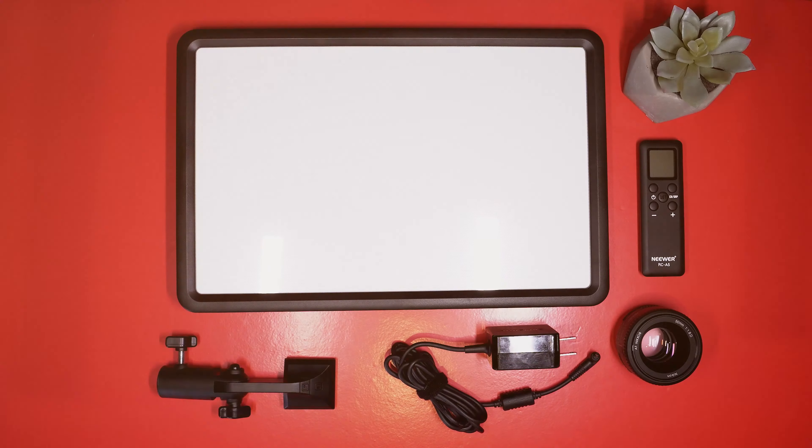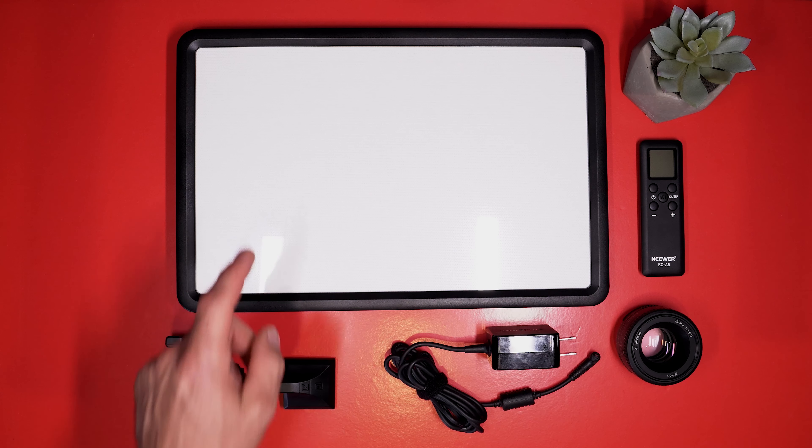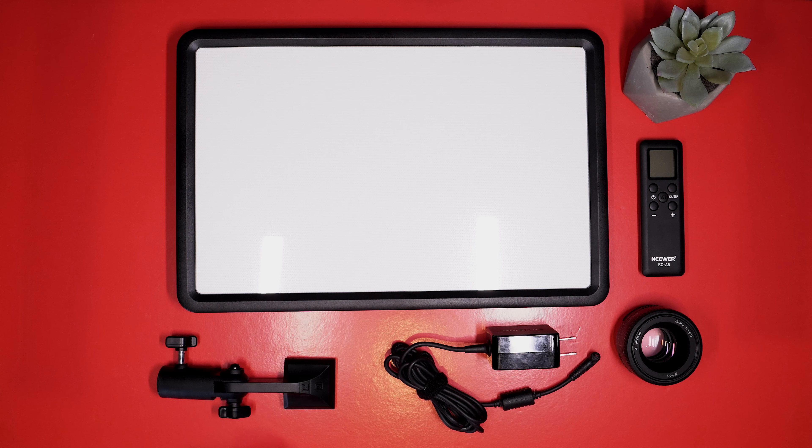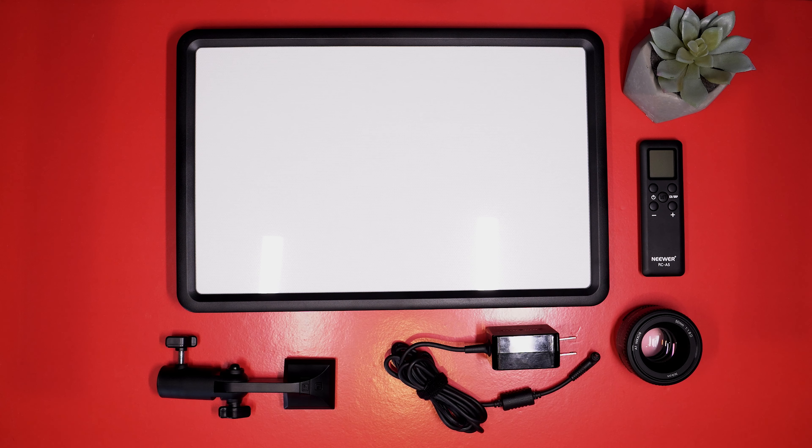It's remote powered. All those different types of things we're going to get into in a second. First, let's talk about what is inside of the box. There's really not too much to this box — of course the light itself and the bracket to mount it on the stand. The power adapter and the remote is really all that I have here, and that's really it.